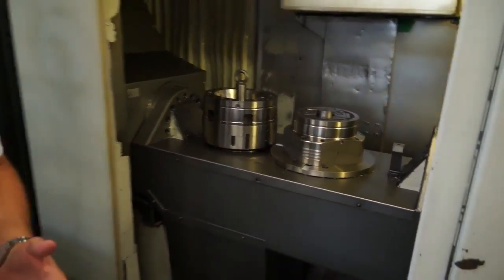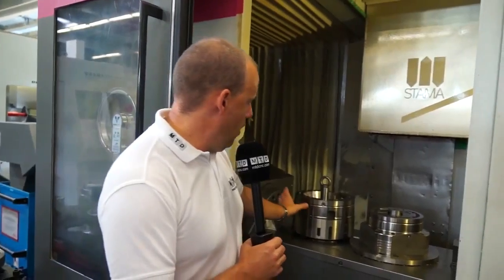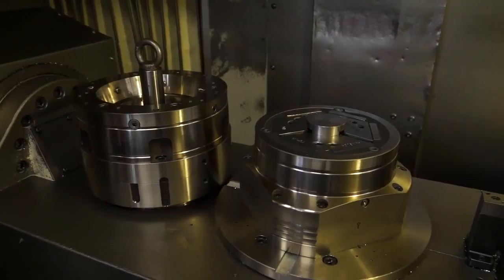What's different about this is they're doing the two operations in one hit, so they can come down and do milling and drilling on this particular component and then turn the outside diameter, or even do boring if they needed to, on the second component on the left.